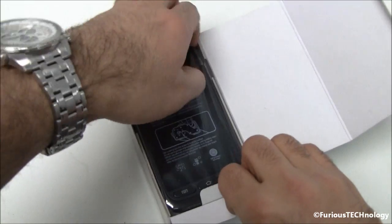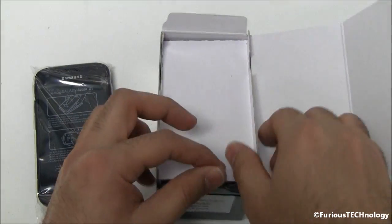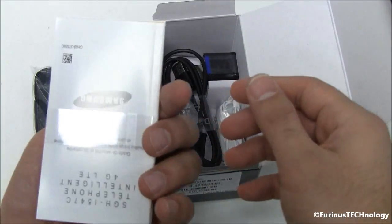So right on top we've got the phone itself. Just put that aside for a second and we'll see what's inside the box. Some pretty crazy packaging. We've got the instruction booklet.